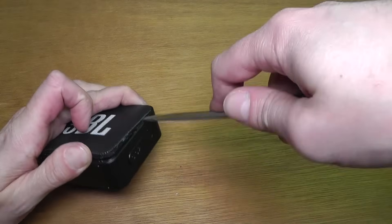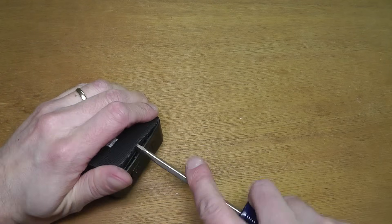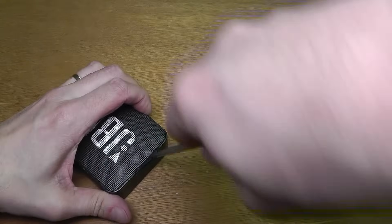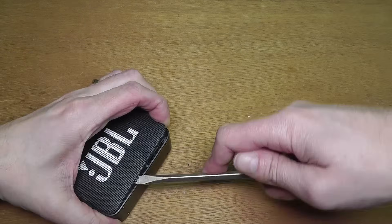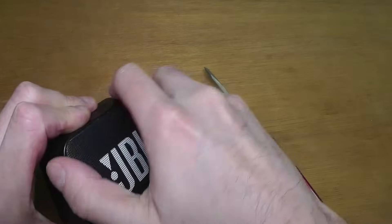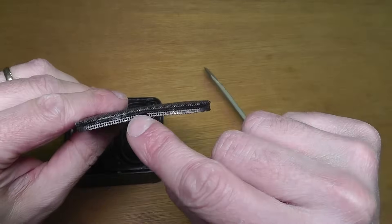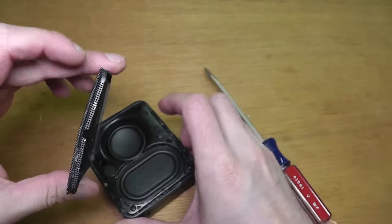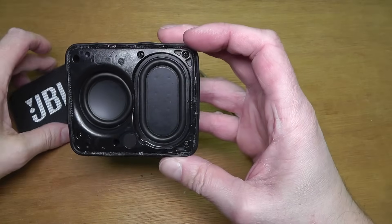I'll skip forward to the point where I have the piece almost out. On the right side, where the charging port is, there is a small opening in the metal grid where you're supposed to pry this piece out. It's still going to be really difficult, but at least there's a spot to get into with a screwdriver. This piece is really glued in well and won't come off easily.